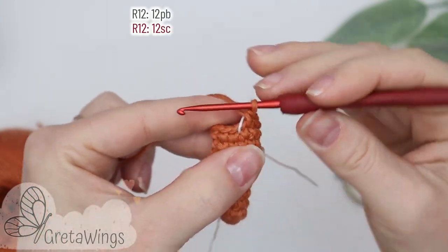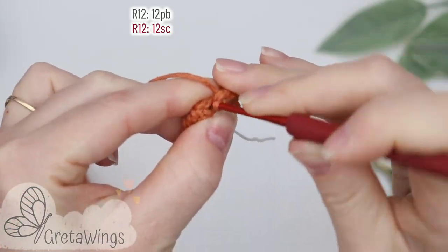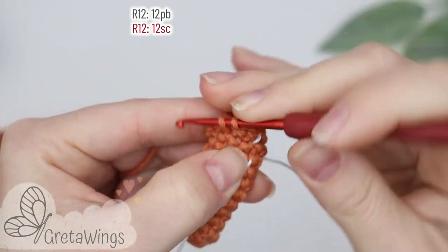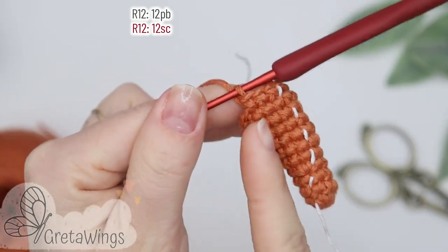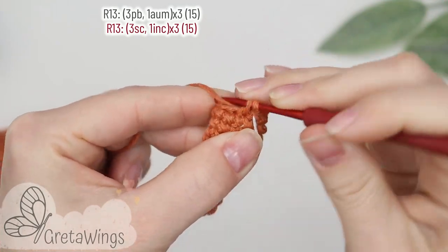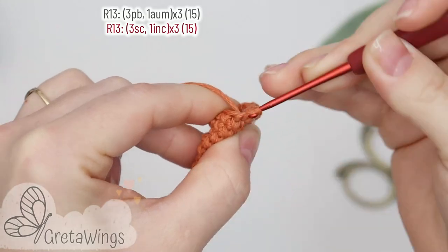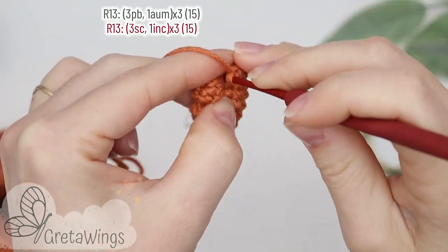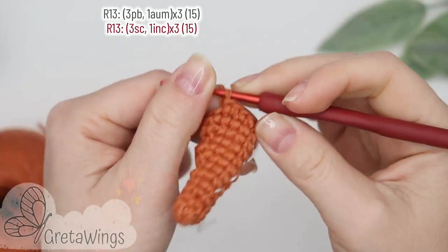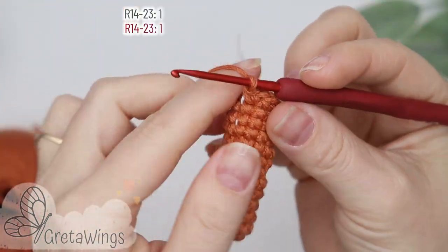On round twelve we will make twelve single crochet: one, two, three, and we will continue doing single crochet until the end of this round. On round thirteen we will start with three single crochet: one, two, and three. Now one increase, and we will repeat the same two times more and finish with fifteen points.